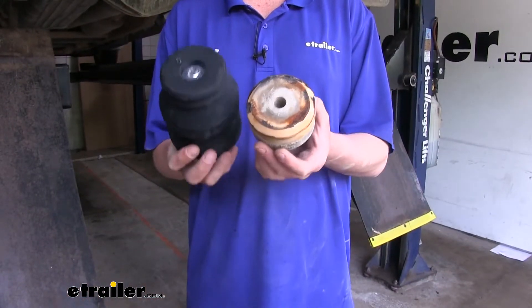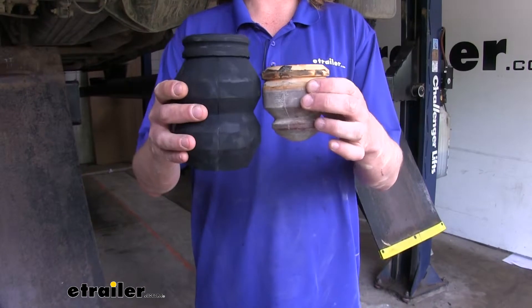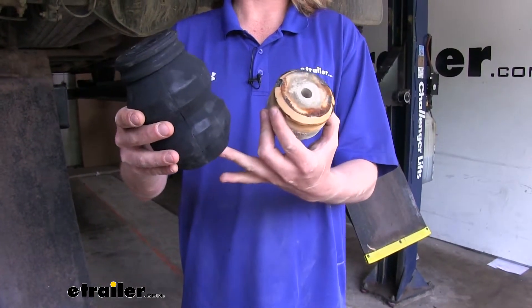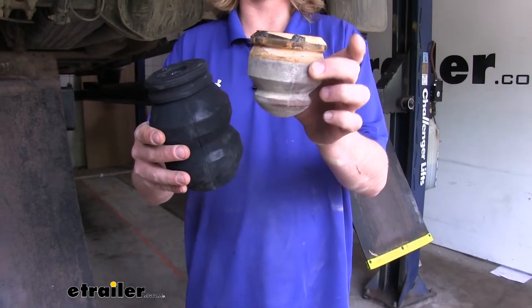As you can see here, there's a big difference between our factory jounce bumper and our Timbren. The Timbren is much larger, so it's going to make contact much sooner than the factory jounce bumper does.